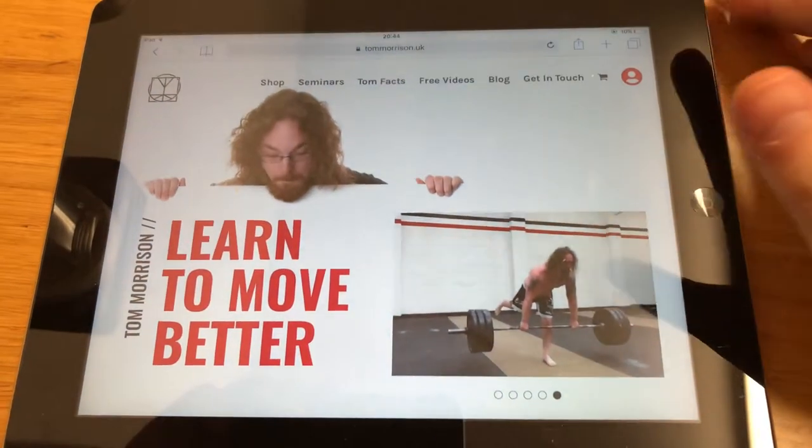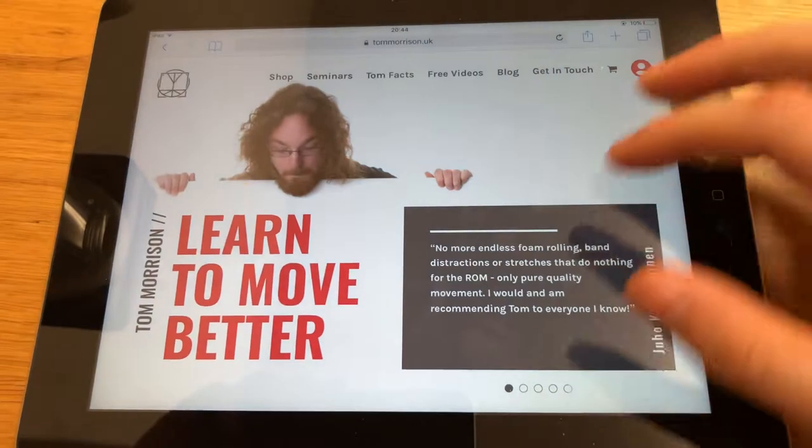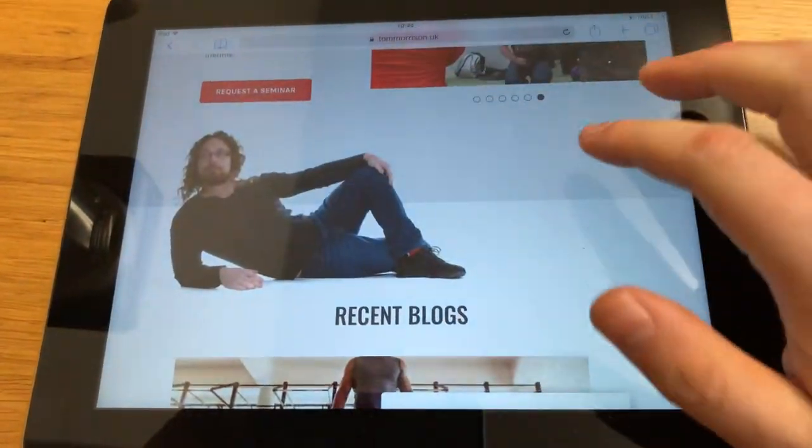Hi guys, Tom Morrison here. I want to give you a walkthrough of my new website, which is lovely. Look, there's me lying down. I love that bit.